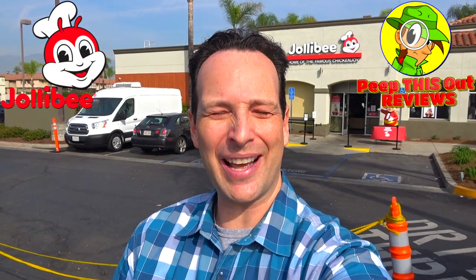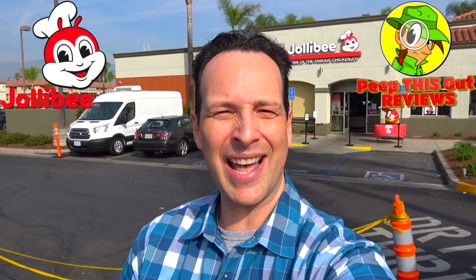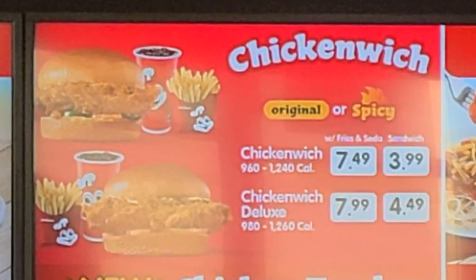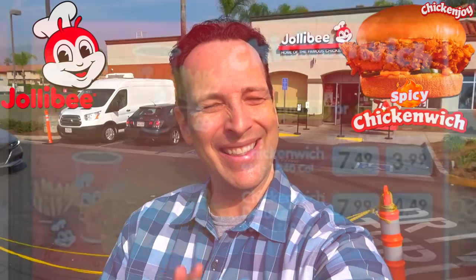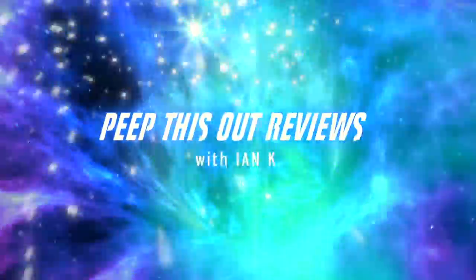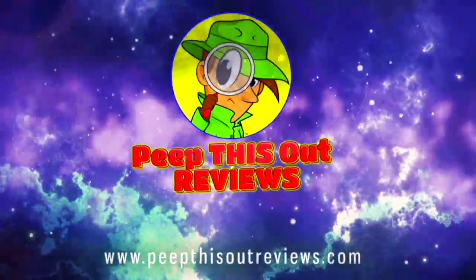What's going on everyone, and welcome back to another high quality foodie feature here on the channel. I'm back at Jollibee this time to check out the heated version of their available chicken sandwich. That's right — the spicy chicken witch is up next. Welcome to Peep This Out Reviews with Ian K. Stay frosty.